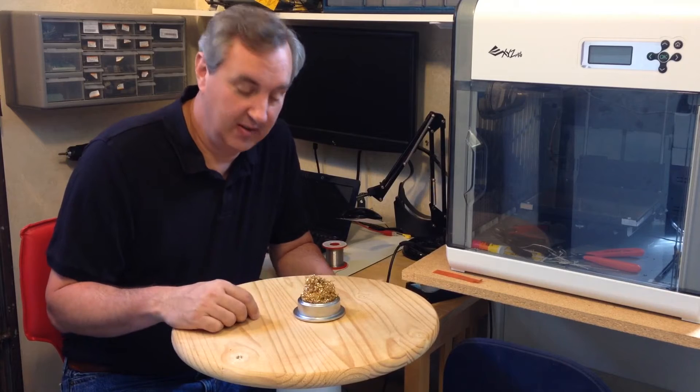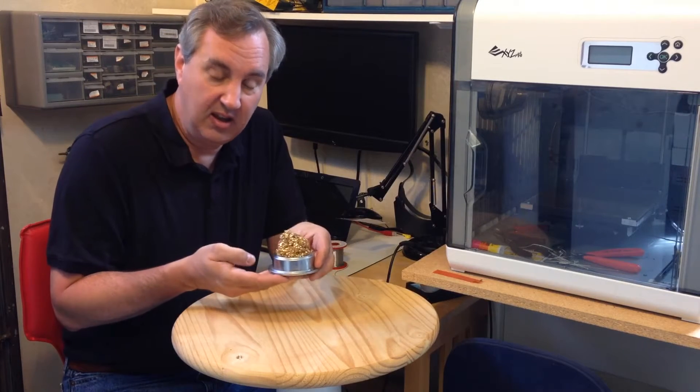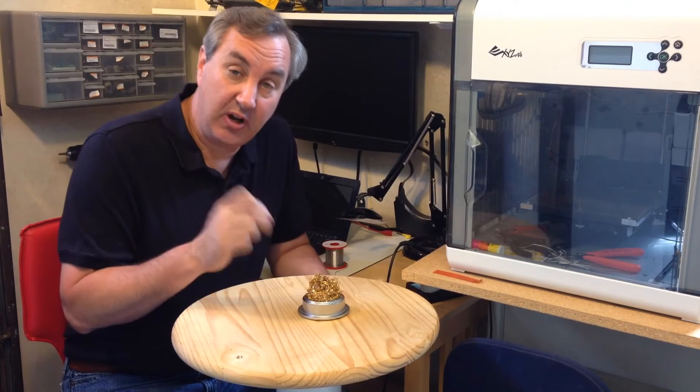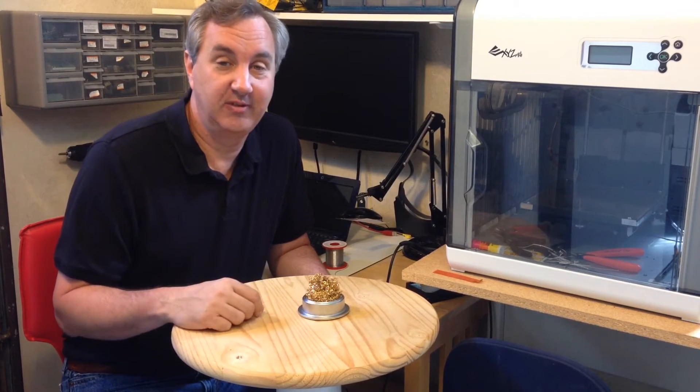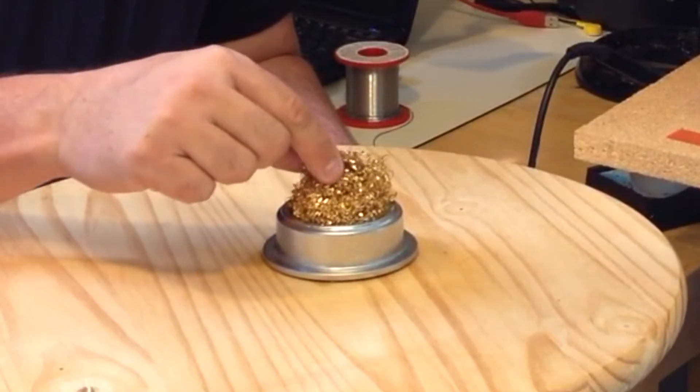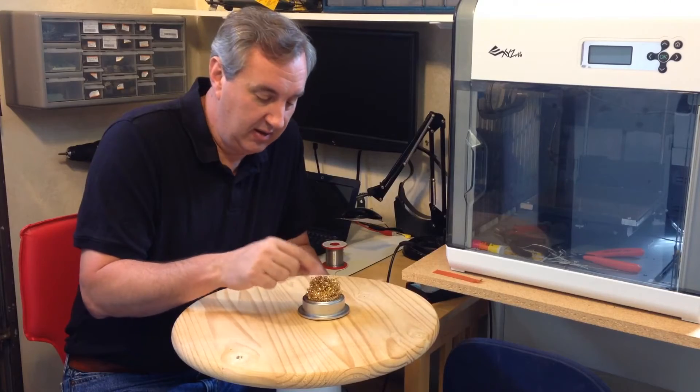This is a solder tip cleaner and it's a nice one. It's heavy and it's got an anti-skid bottom, so when you dip your soldering iron into it it doesn't move. It's filled with these brass shavings which are smooth to the touch — not cutting my finger.